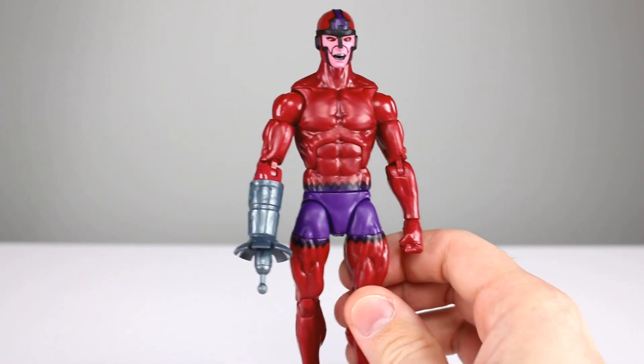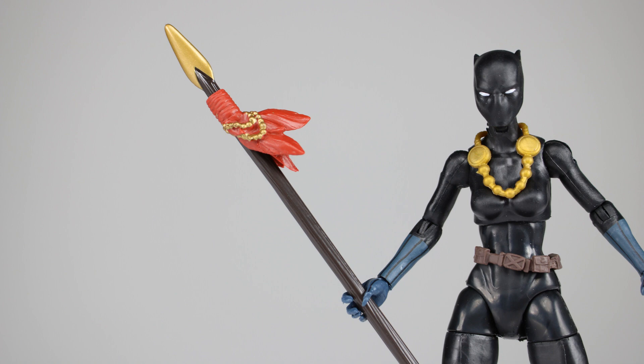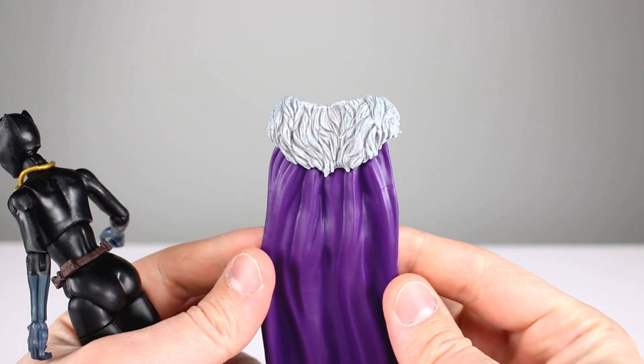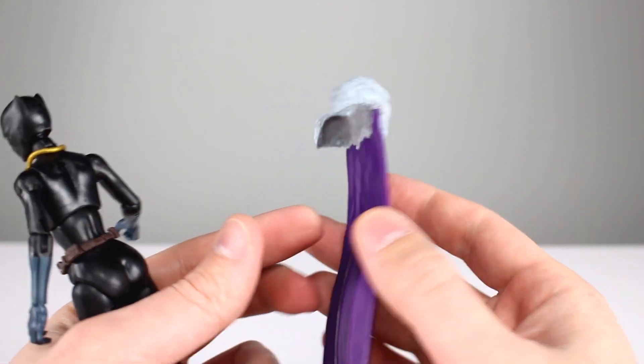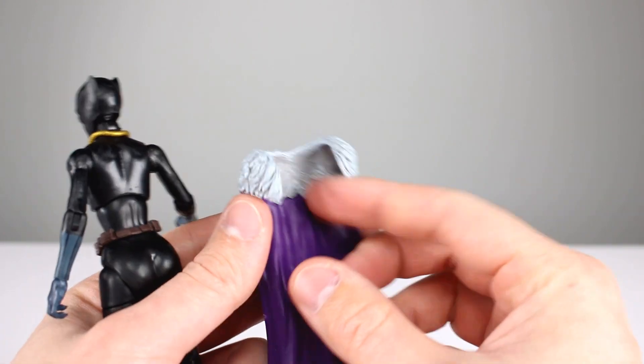This is a really good version of Claw — you definitely want to pick this guy up. Let's move on to Shuri. We do have an accessory which is her spear — nicely handled, it's got a decent paint job at the top, and the sculpt is pretty soft but definitely good enough. We also have her cape, which we've seen a few times now. This time the purple is a nice vibrant purple and the furry part at the top has some shading — it looks pretty good.